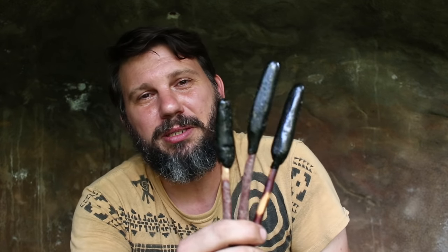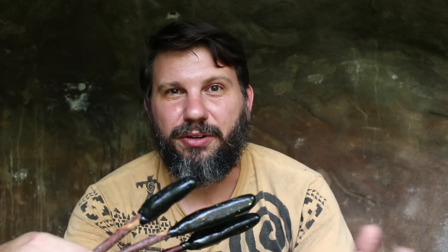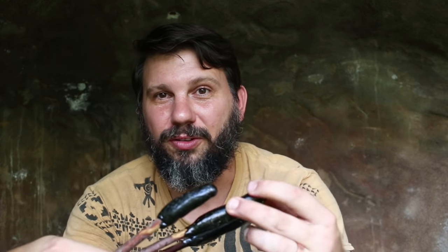Hey guys, Ryan Gill here with Hunt Primitive, where we entertain, educate, and inspire. On this channel we typically do a lot of primitive build or hunting videos just like this one. So if it's your first time, do please consider subscribing. But today I am going to teach you how to build the best pitch glue that you have ever used in your life. Now, what is pitch glue? Well, that is basically a primitive man's hot melt glue — what we use to attach arrowheads to arrows, or spear points to spear shafts, or all sorts of different other glue-type projects, like gluing leather onto bow handles. It's also a great water sealer — you can put this on sinew and it really waterproofs and keeps moisture out.